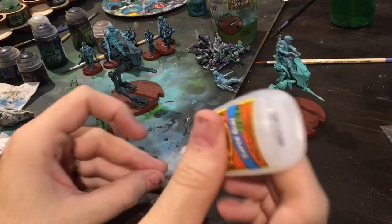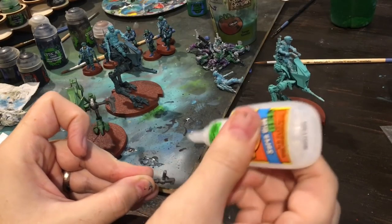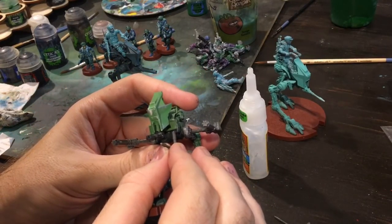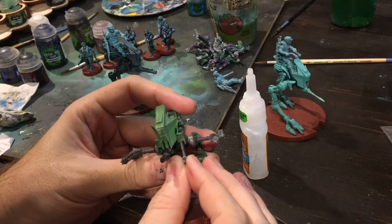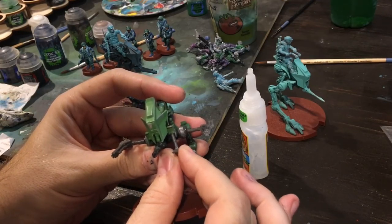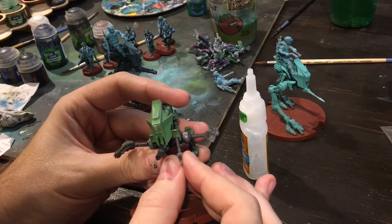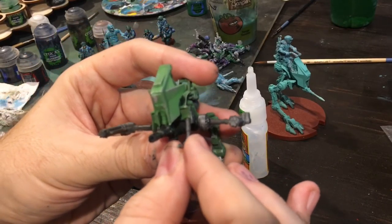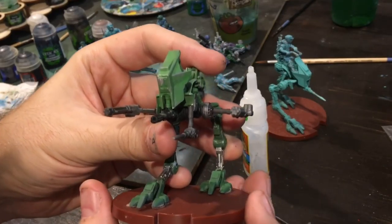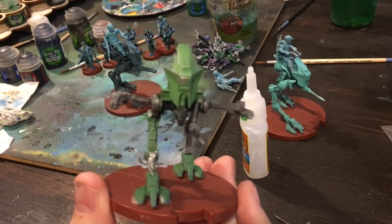I'm going to do the laser cannons too because I've got two extra — basically two of everything, since I've got one of each glued onto one of each of my AT-RTs. I'm putting a little bit of glue on the actual gun instead of on the base, and I'm going to try to put this where the feet go underneath right there. Now it's not the flattest surface, so I will see how well it holds. But I think it looks pretty cool — you can kind of turn it to the side, or I'm going to have mine facing outwards just a little bit.